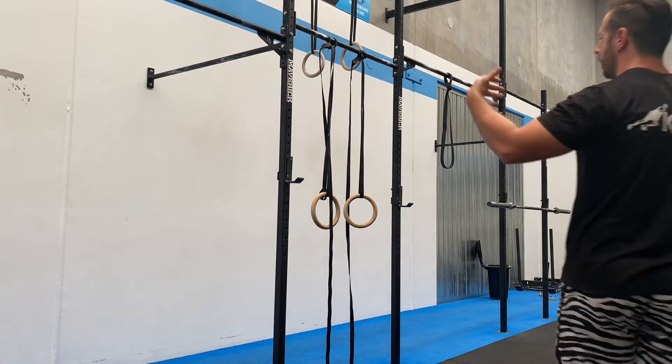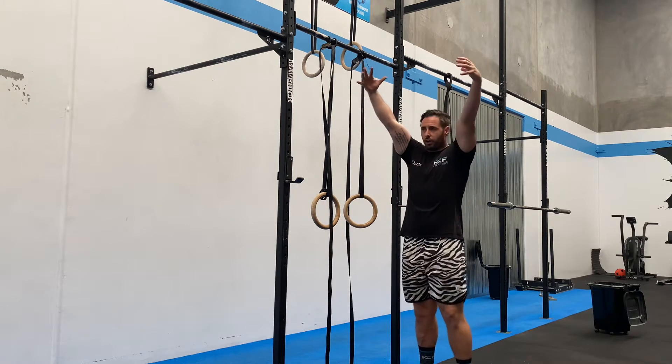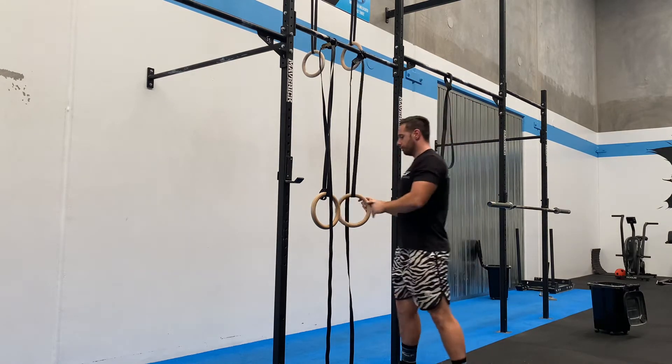This one is really good for strict strength work. We're looking for that nice solid turnover, so we're looking at false grip.